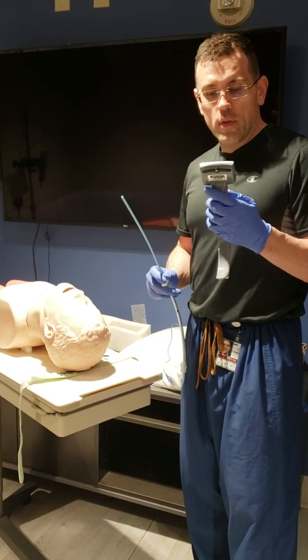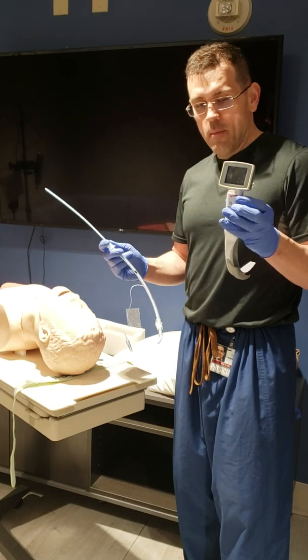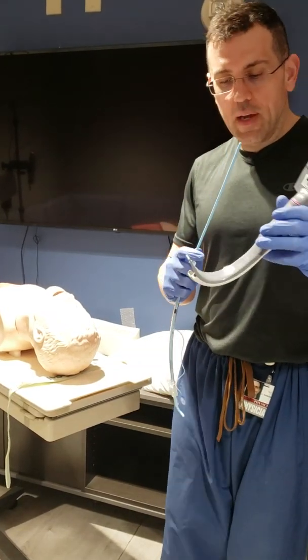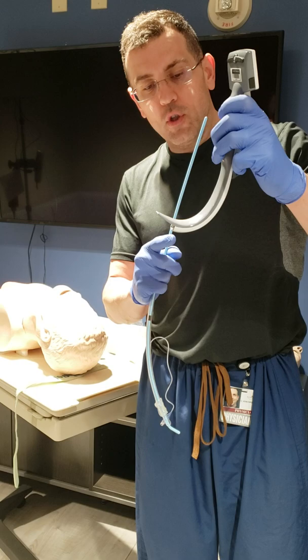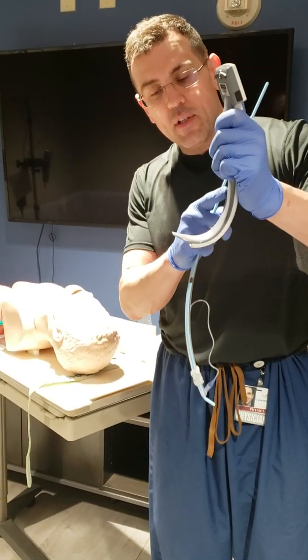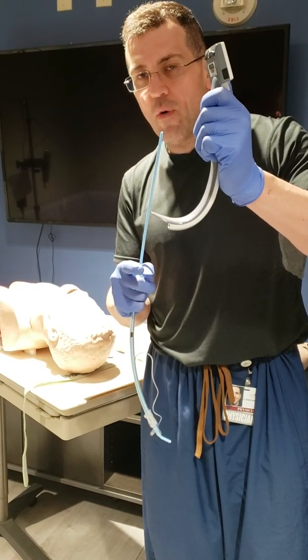Today we're going to go over how to use a King Vision — this is a number three. One of the first things to notice is how curved the King Vision is. Like all video scopes, you're meant to see the glottic opening with the camera. But since it's so curved, it's going to be really hard, if not impossible, to get a direct vision.